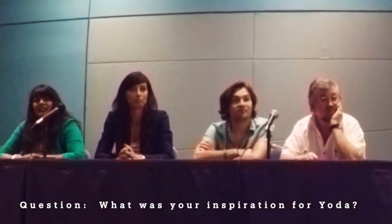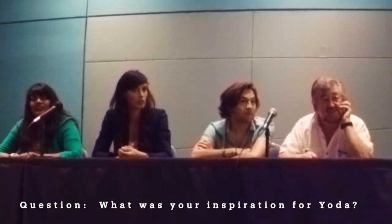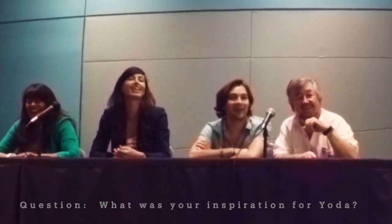My first question is for me. What was your inspiration for Yoda? They paid me. Fair enough.